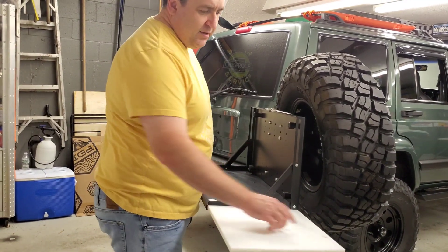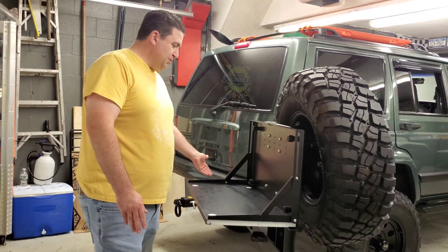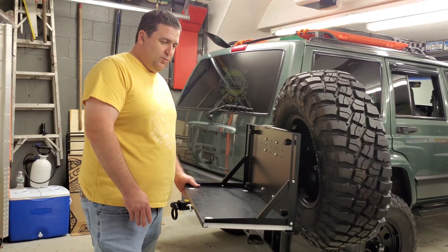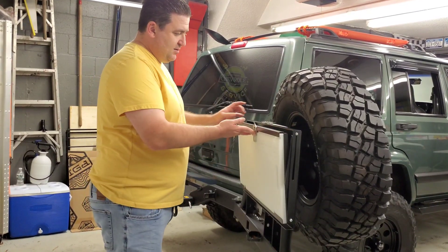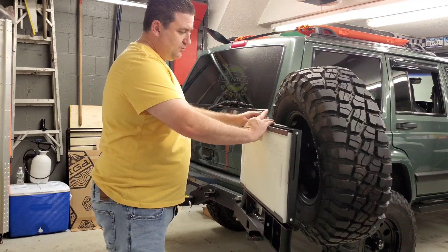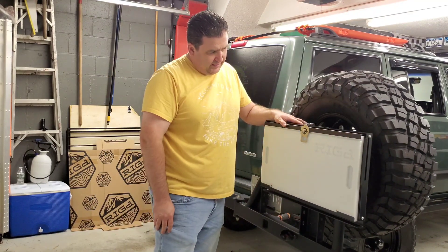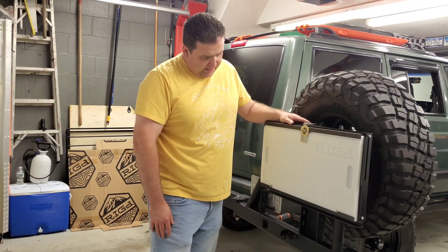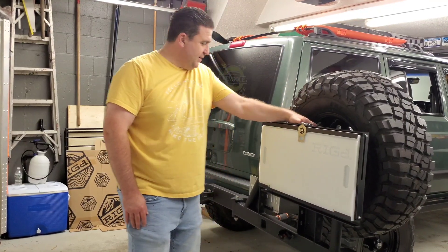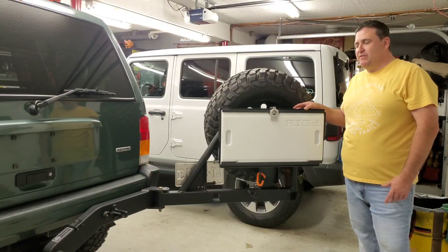There's a bolt underneath which is reversible, so if you wanted to have the table slide out the other way you can do that as well. It pushes up here and has a latch — very nice with the Rig logo there. Just a nice clean design that fits very cleanly against the Jeep.